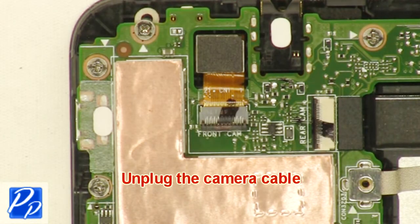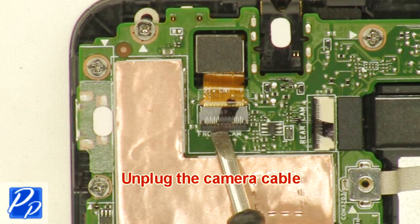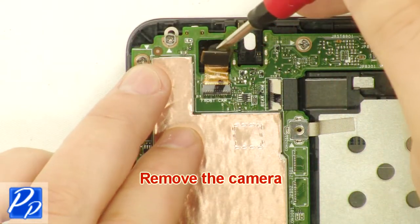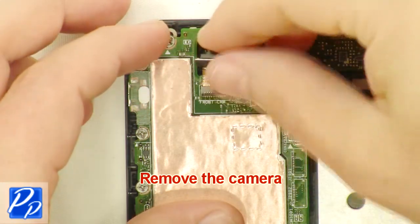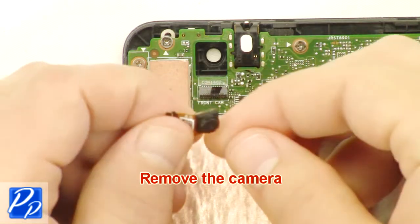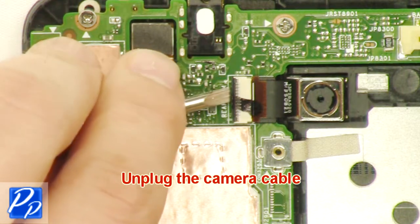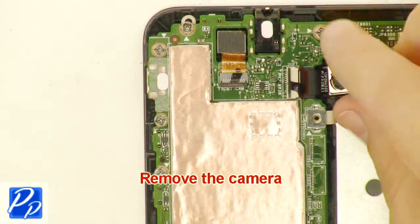Unplug the camera cable. Unplug the camera. Unplug the camera cable. Unplug the camera.